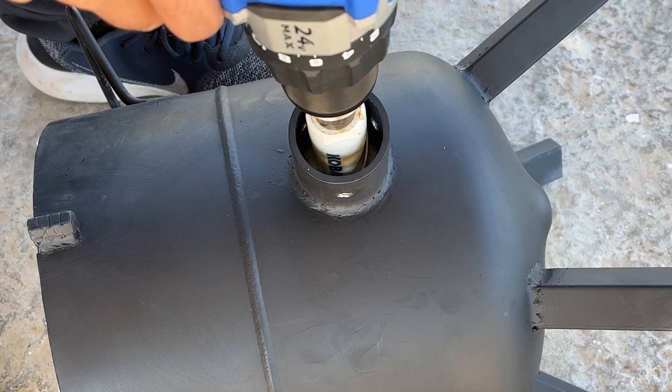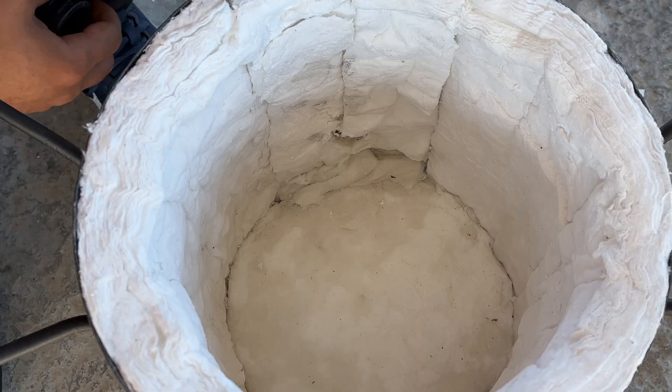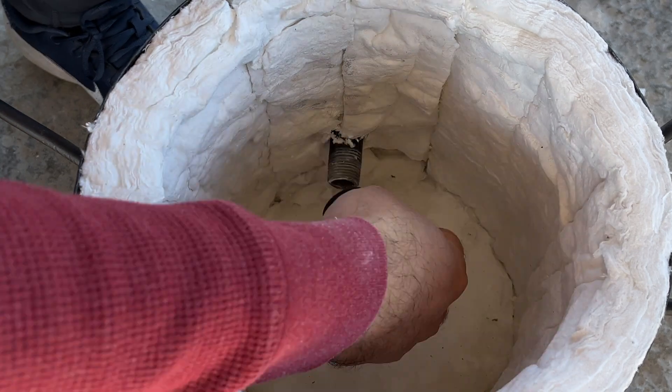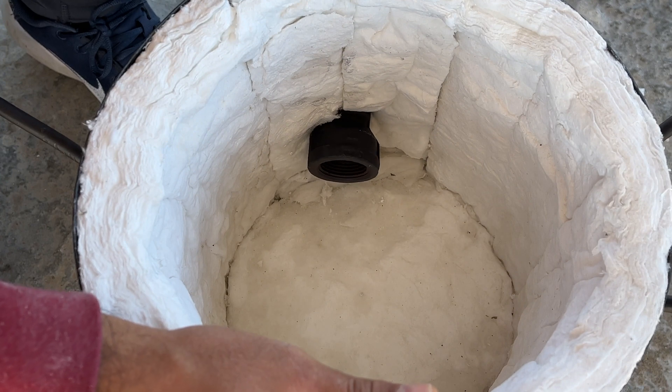With a hole saw, drill through the ceramic blanket to create the access hole for the burner. Check the fit of your burner. I've placed a link in the description to the tutorial on how to build the burner I'm using for this furnace.